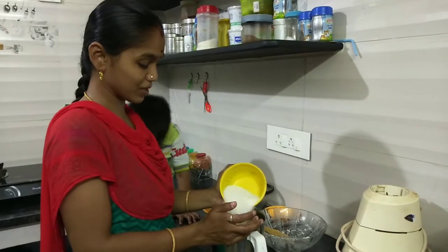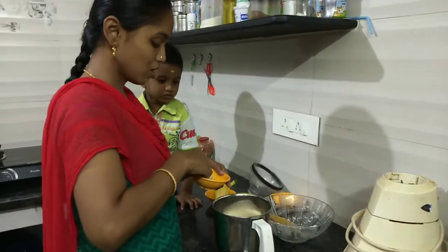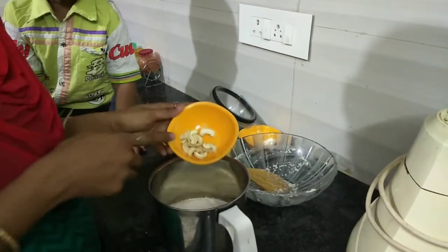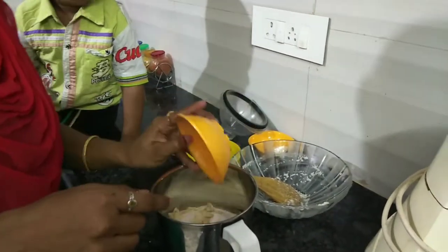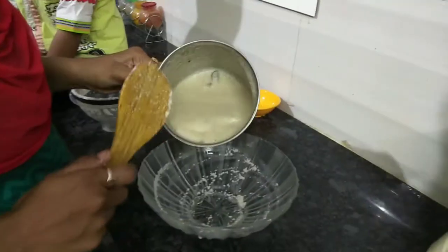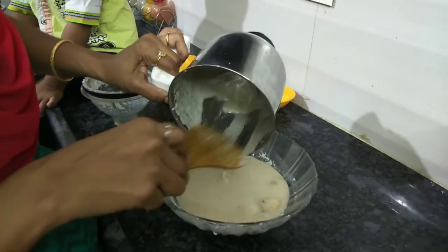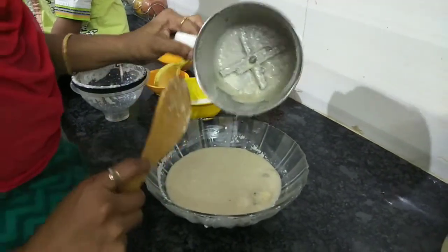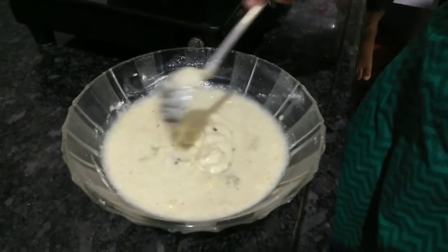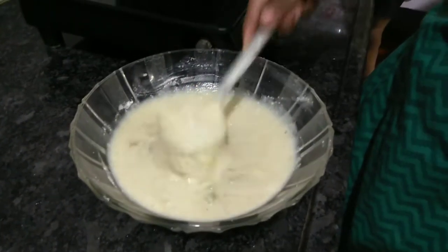If you want it a little bit sweet, you will add half a cup of sugar. We will add half a cup of sugar in a mixer jar.